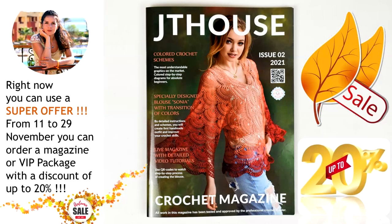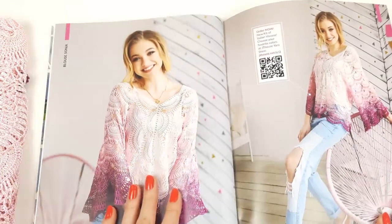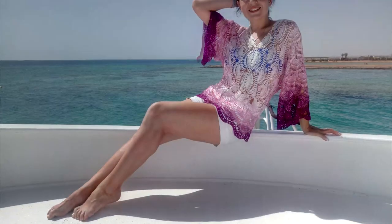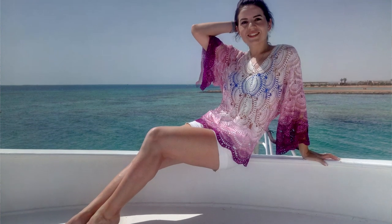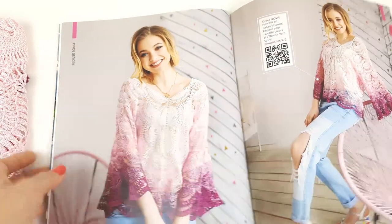Visit our store, choose something special for your blouse, and start this really amazing project. Right now during this month, from November 11th to 29th, you can use a super offer and order our VIP package for blouse Sonia or a hard copy of our new crochet magazine with a big discount of up to 20%. Don't miss out on this fantastic opportunity. Here you can see this blouse — I made it for my summer holidays.